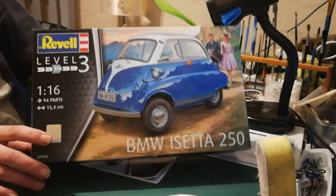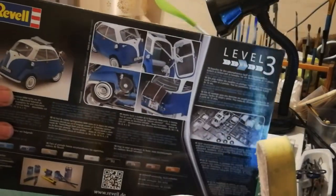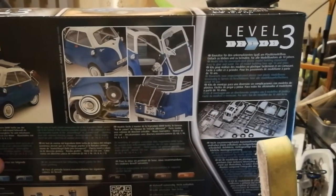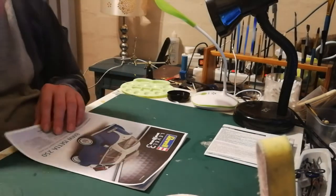On the box itself there isn't much to see, but it gives you some detail shots at the back. Here you can see the colors which you're supposed to use and all that kind of stuff. Let's see what it comes with.